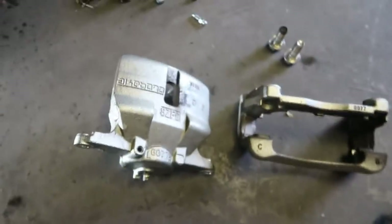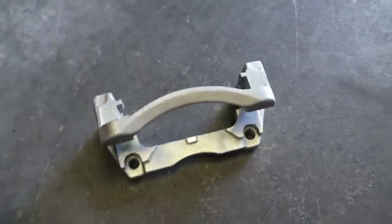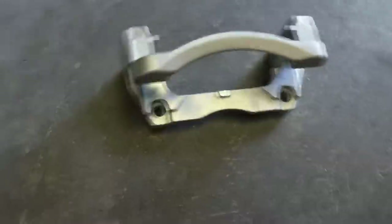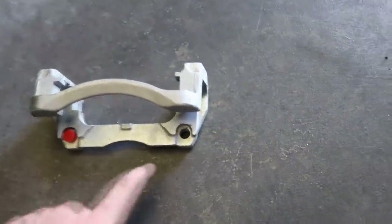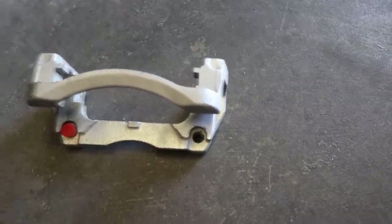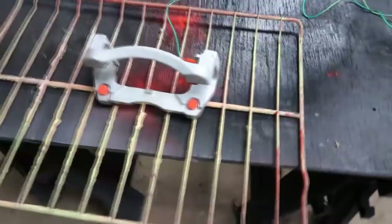We'll degrease both pieces and sandblast them. Here's what the caliper bracket looks like after the sandblaster — I'm using glass bead media at about 60 psi, just enough to knock the debris off without getting into the metal. To get it ready for powder coating, any threaded holes or holes where the pins go need to be plugged. I use high-temp silicone plugs — just push them in and they'll hold in the oven.